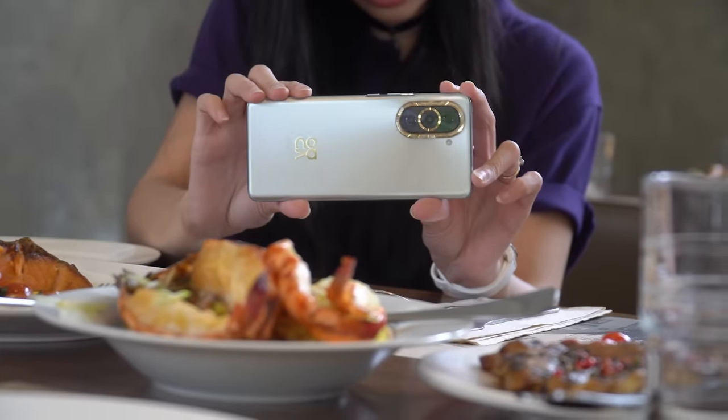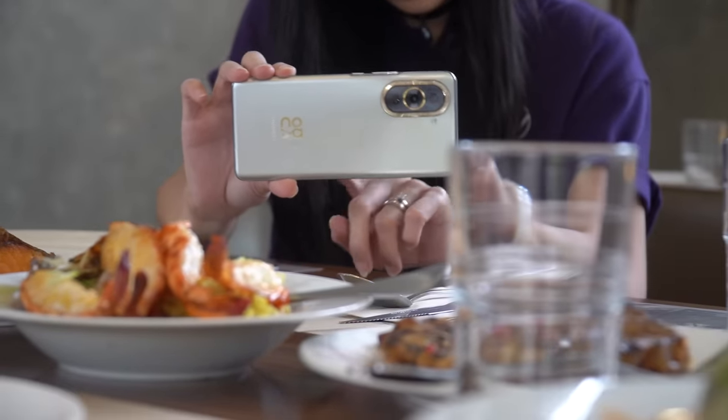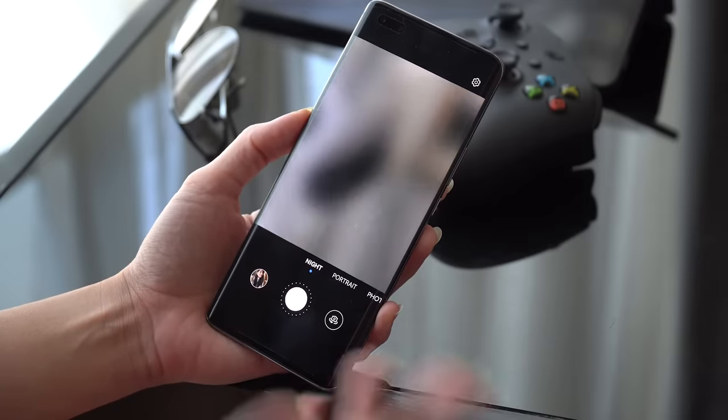For the rear, we only have electronic image stabilization, but zoom capabilities remain the same as the selfie shooters. Before we get into some sample footage, let's take a quick tour of the camera UI and get to know some of its modes and features.